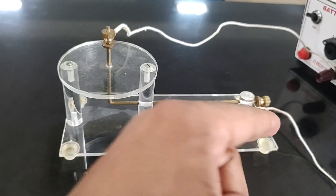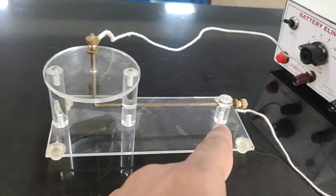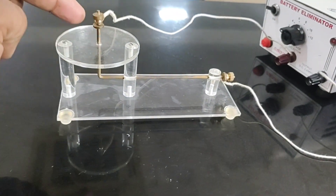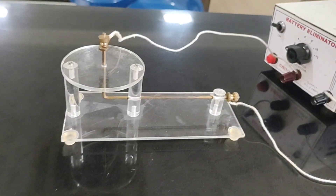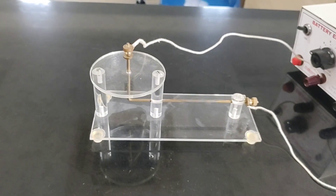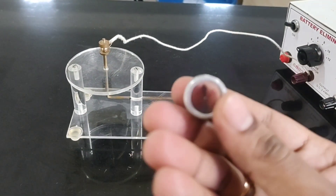You can see here there is a conductor bent once, and the two ends of the conductor are connected to a battery. A wire is connected here, and when current passes from one end to the other, it develops a magnetic field around it.